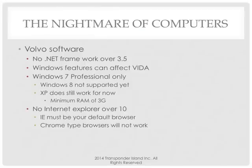Windows 7 Professional only. Windows 8 is not supported. XP does work for now, but they don't support it anymore — if you have a problem with XP and try to get help, their answer is no. Minimum RAM of 4 gigs. No Internet Explorer over version 10. I run into this twice a week — if you have automatic Windows updates turned on, Windows is going to automatically update and throw IE 11 on there. On all our computers, I make sure that box is unchecked.